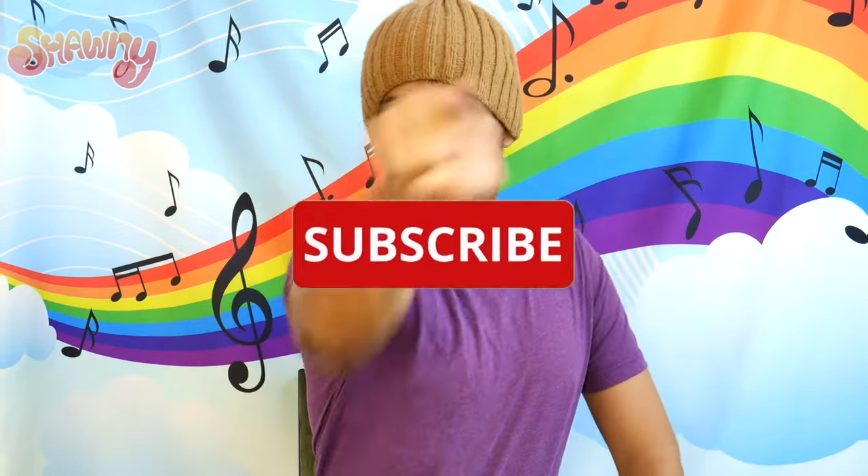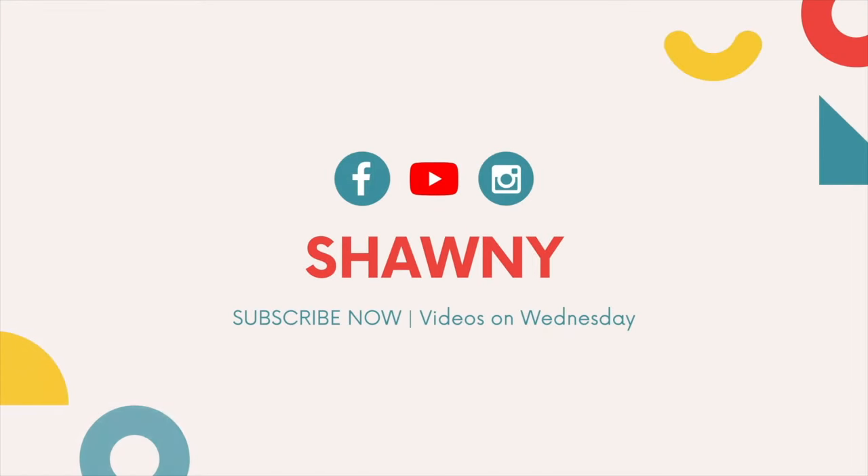And remember, press that subscribe button — boop! Bye friends, see you soon!